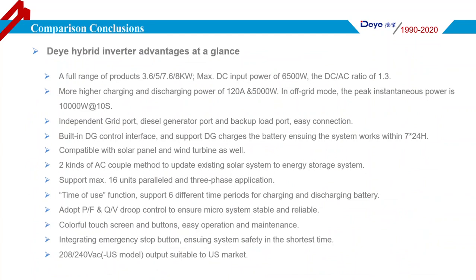The Deye Hybrid Inverter adopts droop control technology to allow multiple inverters to work in parallel mode for both single-phase and three-phase systems. Another highlight is that it offers 6 time periods for battery charging and discharging to reduce electricity bills. With a colorful touch LCD, it displays energy flow information in real-time, making it easy to read during operation.